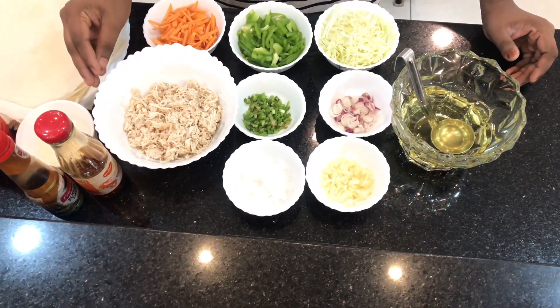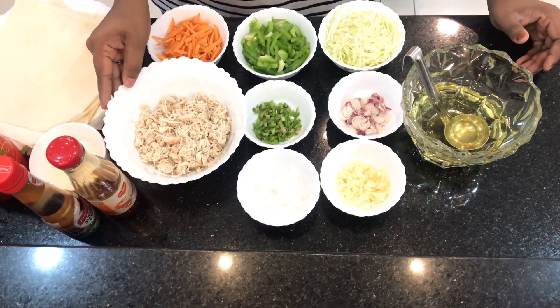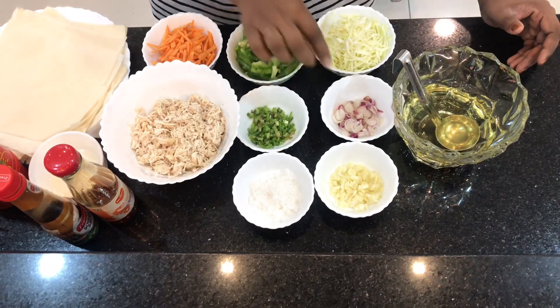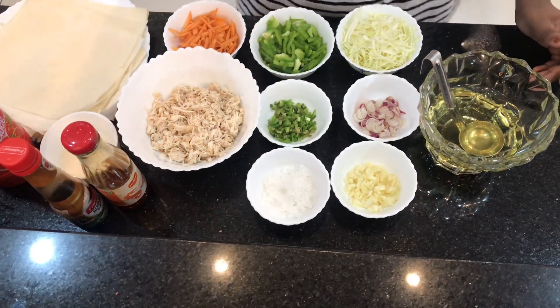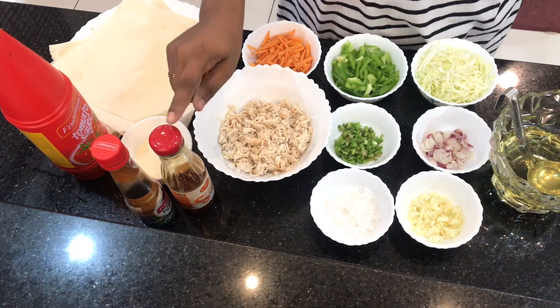Then I will add a little bit of the ingredients. I have spring onion, onion, and leaves — these will be chopped. Then I will add tomato sauce, soya sauce, spicy sauce, and Szechuan sauce.